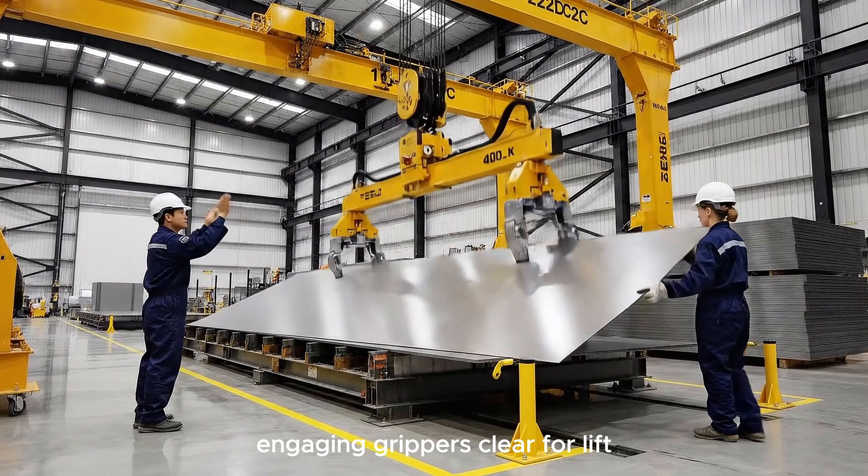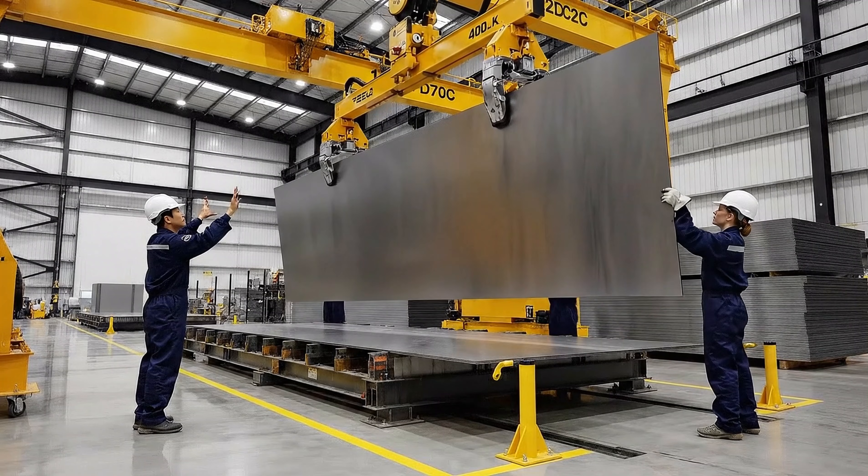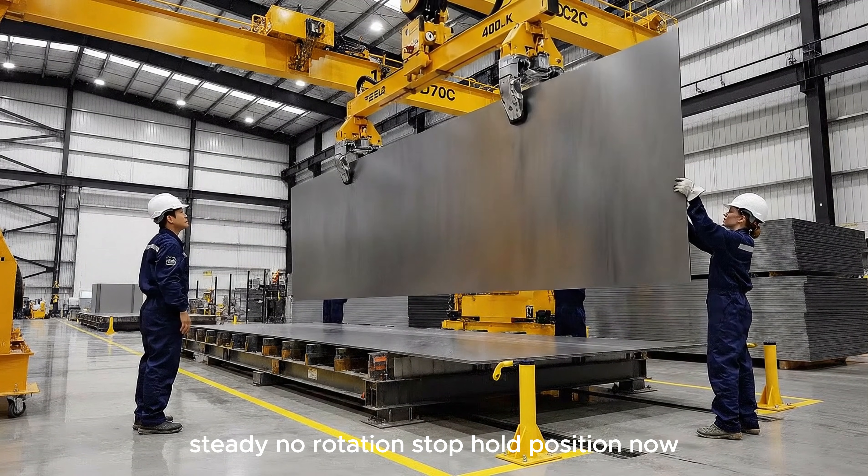Engaging grippers. Clear for lift. Steady. No rotation. Stop. Hold position now.